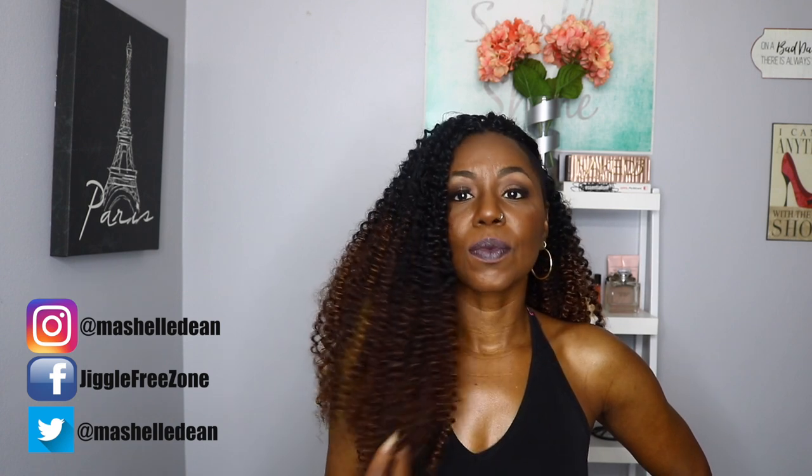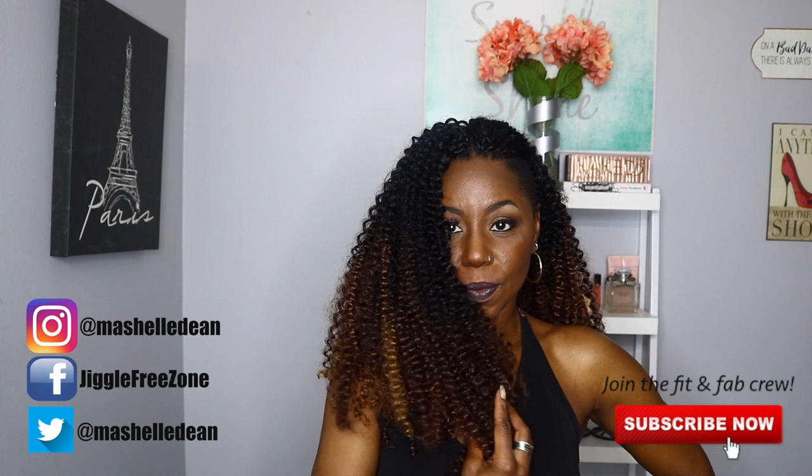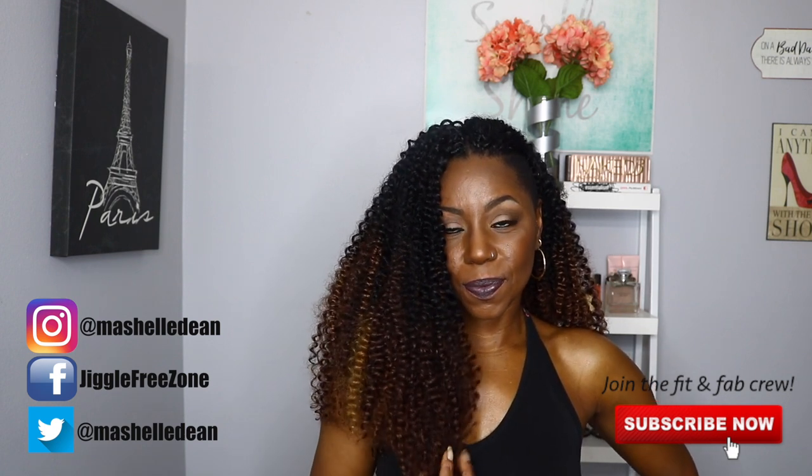I just wanted to quickly show you what this take on the Free Tress Water Wave looks like using a different color combination. This hair is nice and full, which is super important with my shaved sides for achieving a nice full look, and this one did not disappoint. So here you have it — my take on the Free Tress Water Wave, an old favorite, an old staple. Everyone loves this hair.